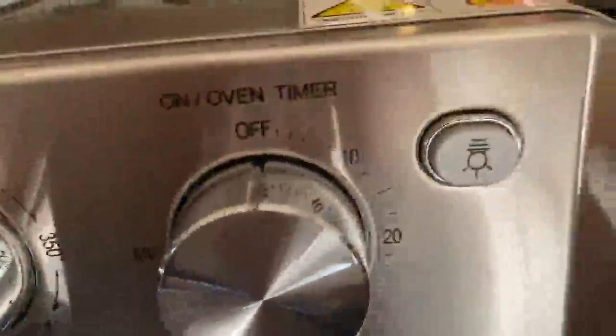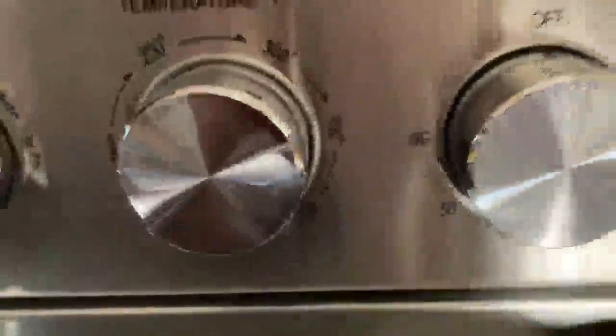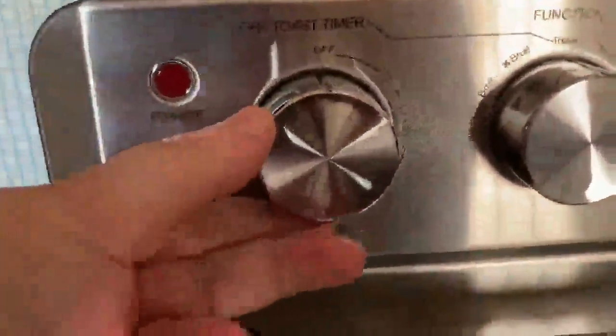This clear over here on the end, that's the light. And when the power is on, you can leave that on or turn it off however you want. This turns the power on and you can adjust it. This is for your toast — light, medium, dark.